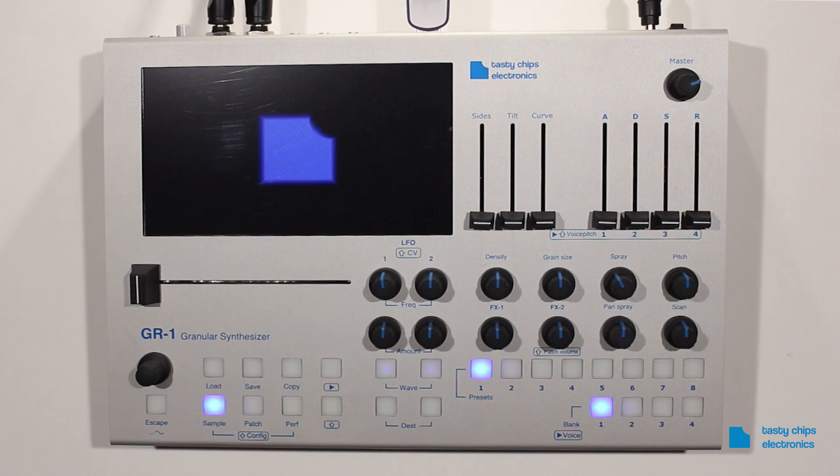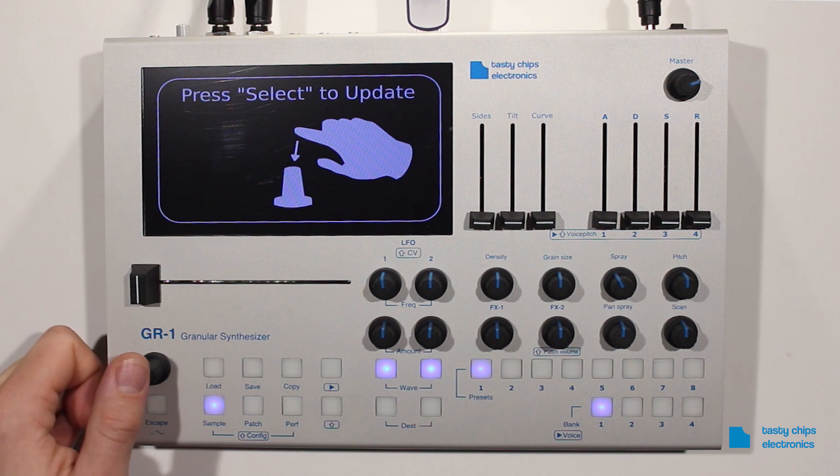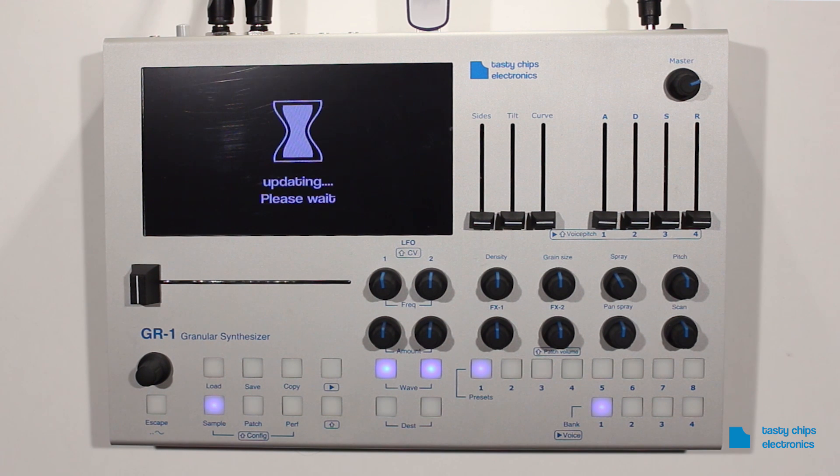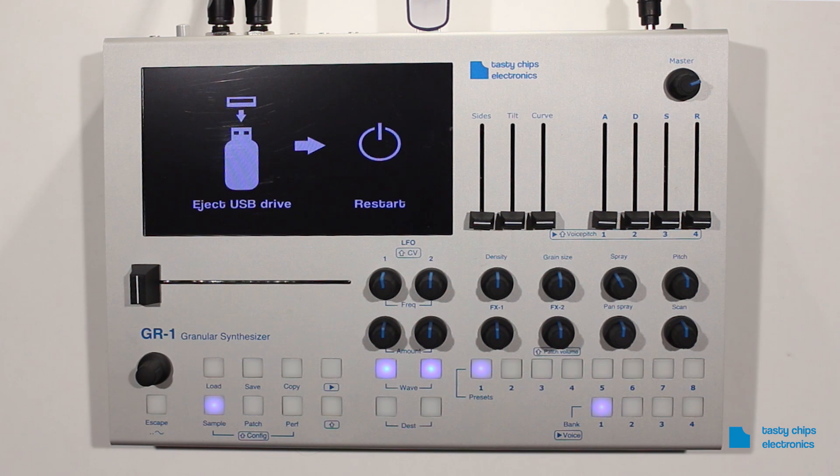The update screen will show up directly after the loading animation. Follow the instructions and press the encoder knob within 5 seconds to start the update procedure. Never turn off the GR1 when you are updating the device.